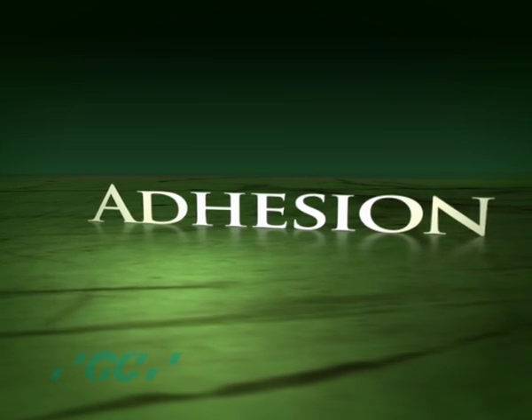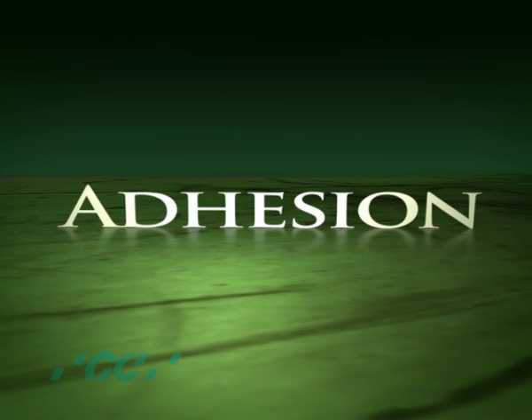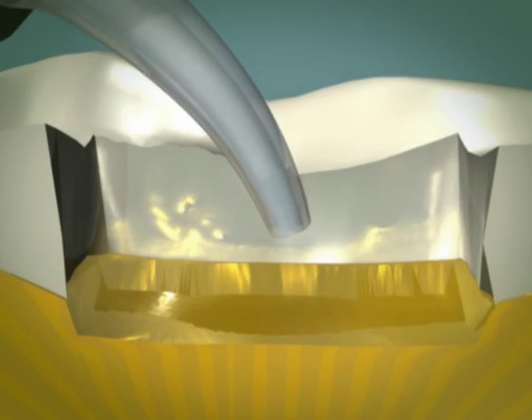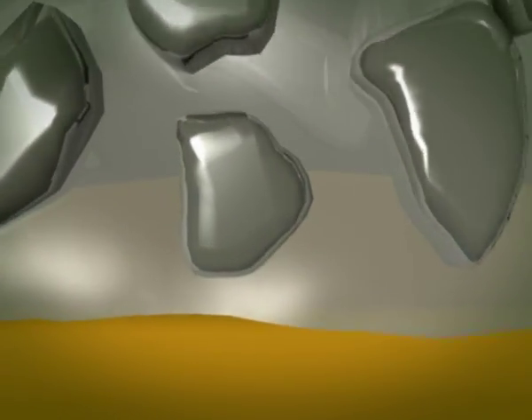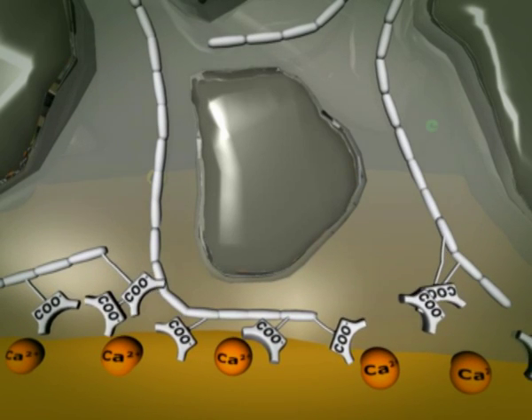Immediately after mixing, it is essential that Equia Fill is placed while it has a glossy surface. The gloss is free polyacid, which is able to penetrate the cavity surfaces to form a strong, hydrolytically stable chemical bond to calcium ions within the dentin and enamel.